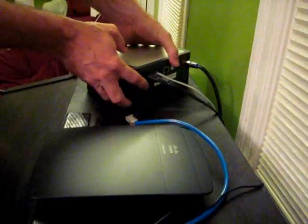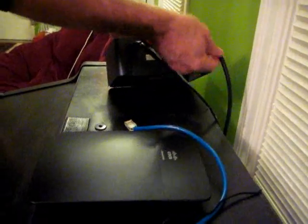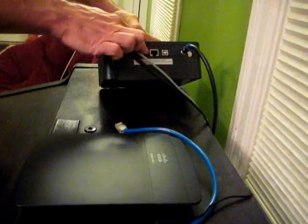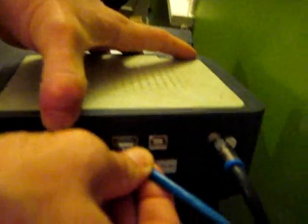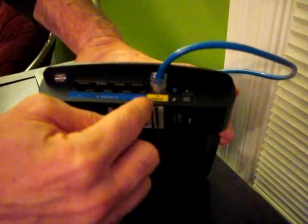I have my router and this is my modem. In the back of my modem, here's the cable coming in, here's another phone jack, but right here is where the internet connection goes in — it fits the cable that came with the router. I stick it in here and it's connected to the modem. On the back of the router you'll see a number of ports; four are labeled one through four in blue. The yellow one is internet and this is where I'm going to plug the other end in, going from the modem to the router into the yellow slot.